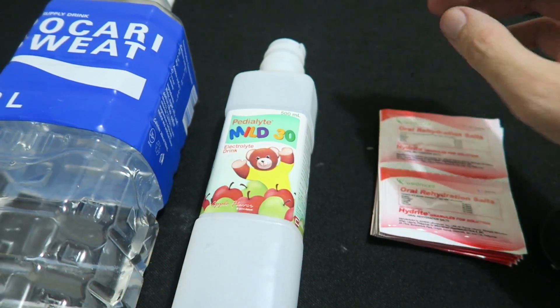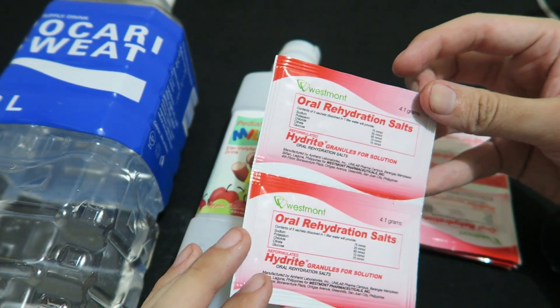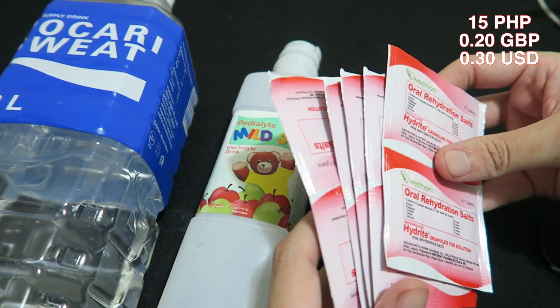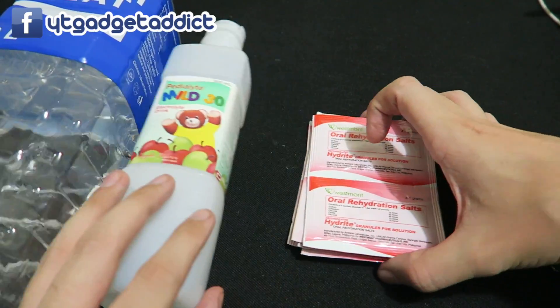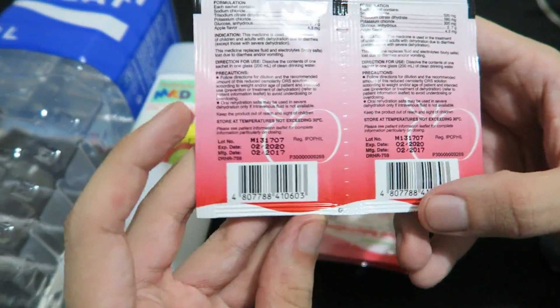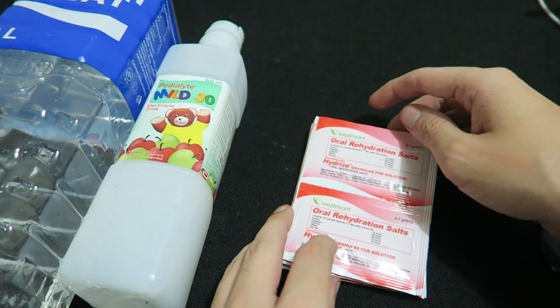So what's a cost-efficient way of doing it? Well, there are these oral rehydration salt packets and these sell for just 15 pesos each, so I was able to buy 10 of them for 150 pesos. Aside from being cost effective, they're also easy to store. You can see on the back the expiry date — it's good until February 2020 so they're going to last a long time.